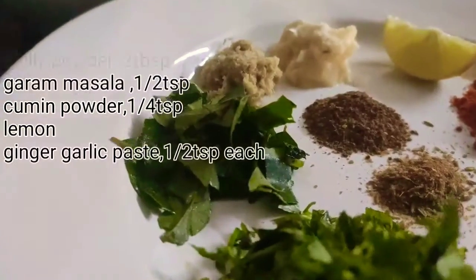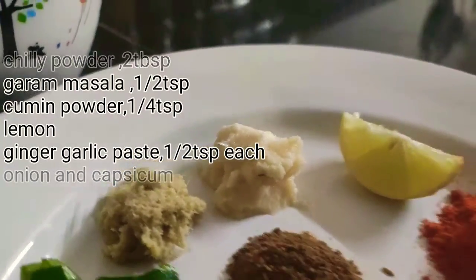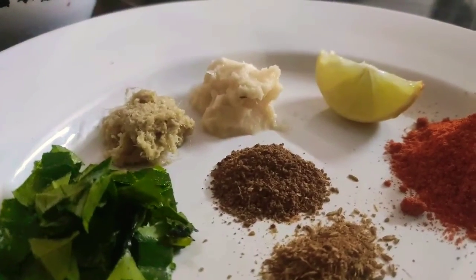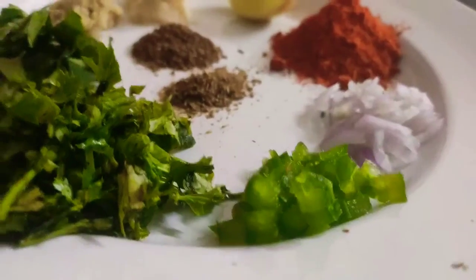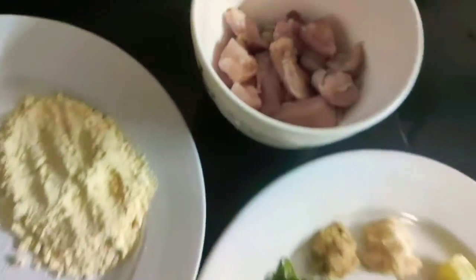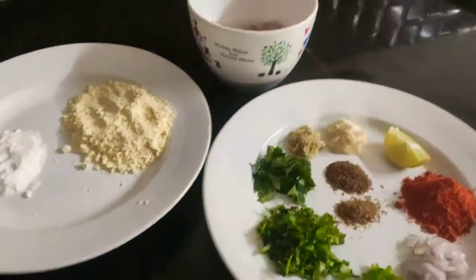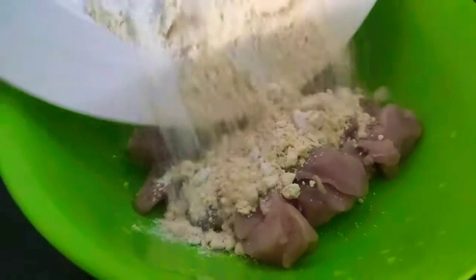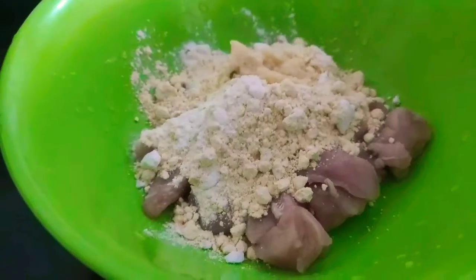Heat the oil in a knife oil. Let it heat, then add ginger paste. Put a cal spoon. Add capsicum, put the capsicum in.